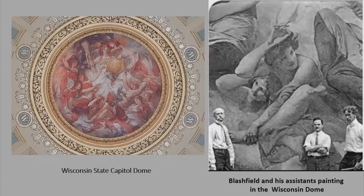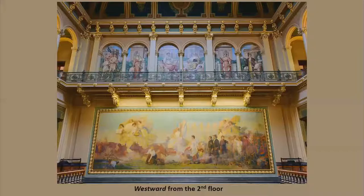He was the foremost spokesperson for American Renaissance murals from 1890 to 1914. Blashfield and his wife wrote a book about painting murals, and he continued to paint until 1933 when murals became less decorative and began to showcase greater negative political messages during the Depression. He died in 1936 at the age of 88.